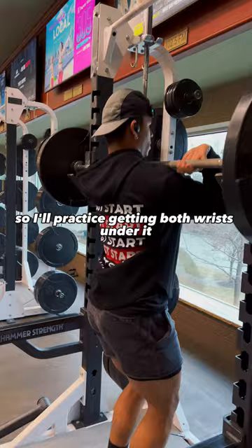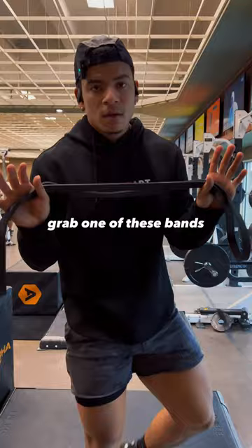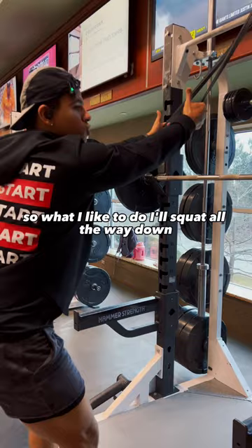The second thing — grab one of these bands. Most people don't have flexibility in their wrists. Their lats are too tight, so what I like to do, I'll squat all the way down. I'll lean just so I can get a bigger stretch. It helps loosen up that lat muscle back there, so when you're trying to get under them, you won't have issues.